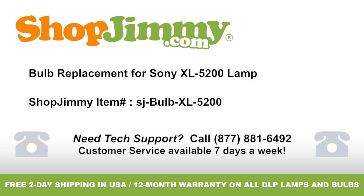Bulb replacement for Sony XL-5200 lamp, brought to you by ShopJimmy.com. Visit www.shopjimmy.com to search the hundreds of thousands of TV parts in our inventory.